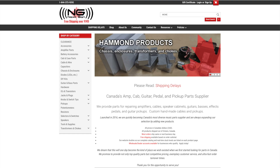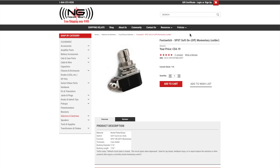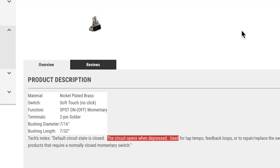I'm in Canada and I get my supplies and switches from Next Gen. You want to search momentary — you want the on-off momentary switch, normally closed, and opens when you depress it.